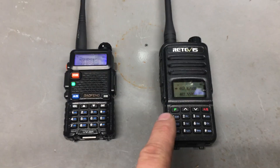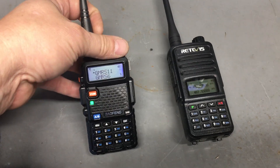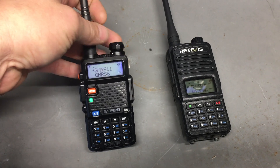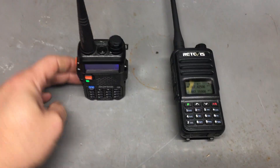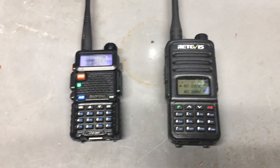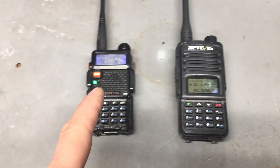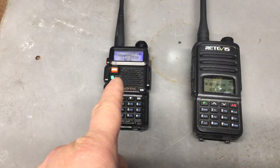They're both on, as you can see. But look what the Balfang is doing. That's not good. Redivis ain't doing it. So why is it doing that?